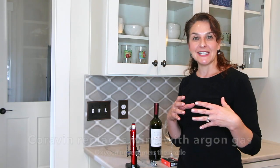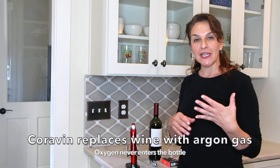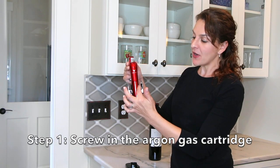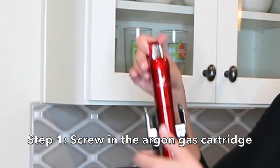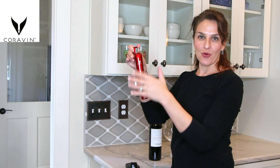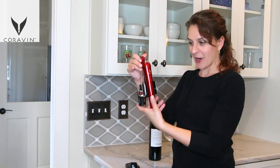Basically, the way the Coravin works is that it replaces wine with argon gas, which comes in these cartridges. You're going to put it in this bottom thing, it'll screw into the top and engage, and then you're all set and ready to use the Coravin. Pretty simple prep process.